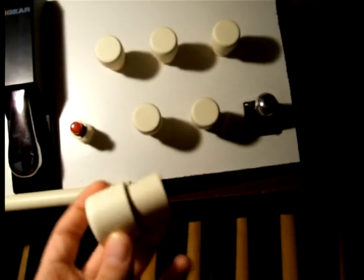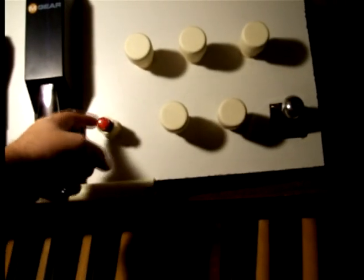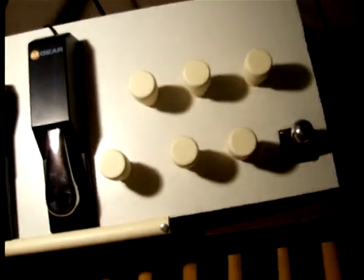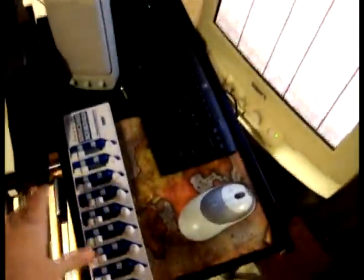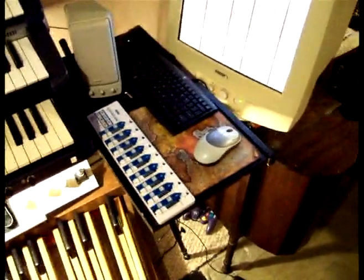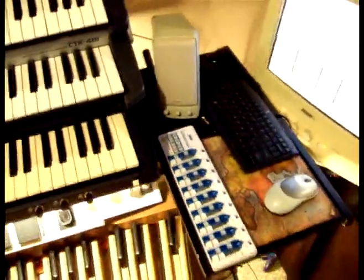Right here is my Korg NanoControl, which will also be my coupler rail. I can use these sliders and knobs to control various parts of the organ if I want to change the dynamics of the pipes — for example, if one sample set is too loud or too soft. I even have transport control that I can couple to professional audio software so that I can start a recording session without leaving the console.